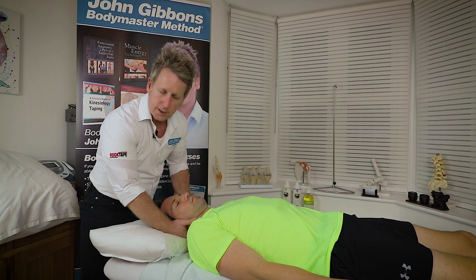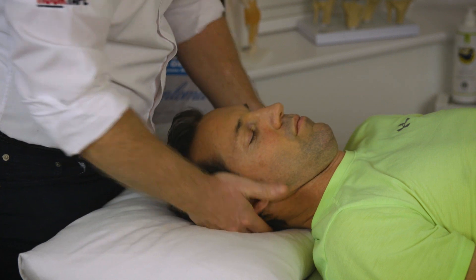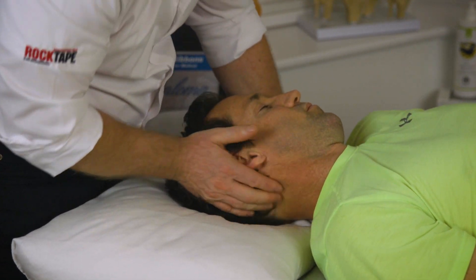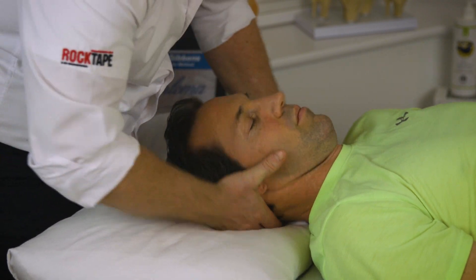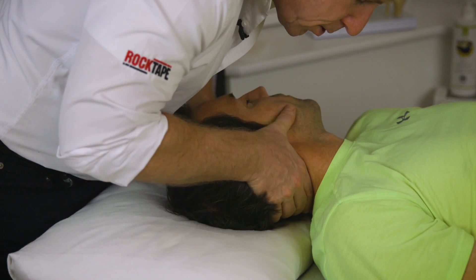I teach that flexion is a lot safer, so sometimes I pull the pillow back a little bit and flex my patients, which is a lot safer. So I'm going to come on to that level and I'm going to side bend and start to rotate until I feel a lock. I'm going to be on C2-C3 here.